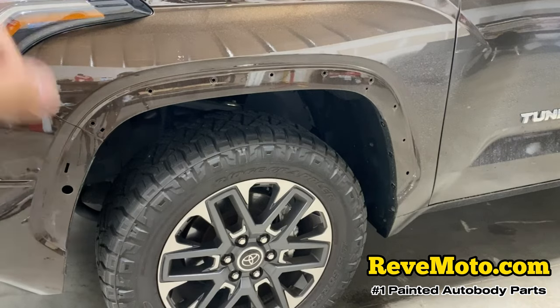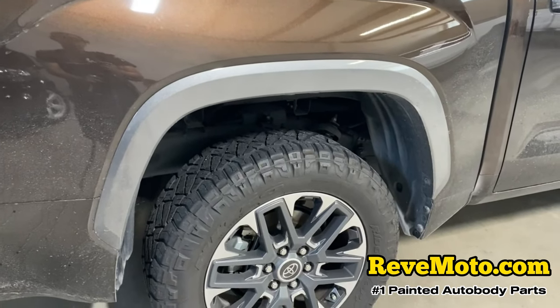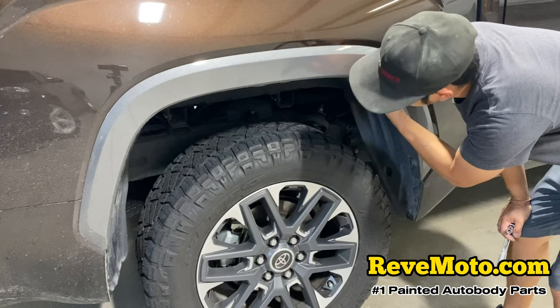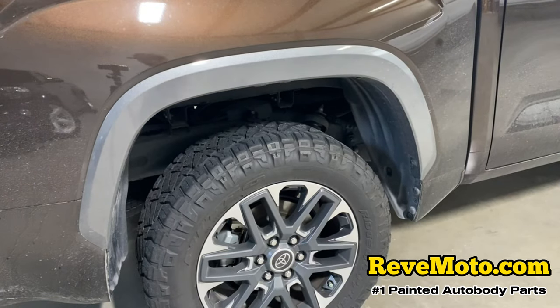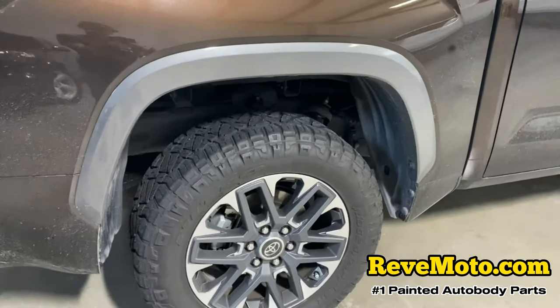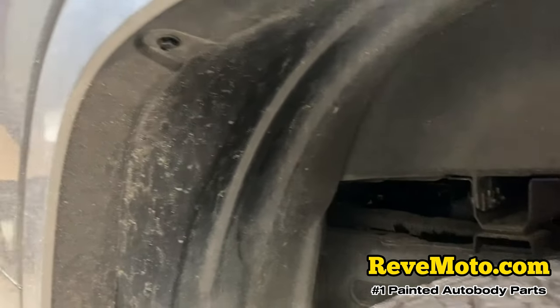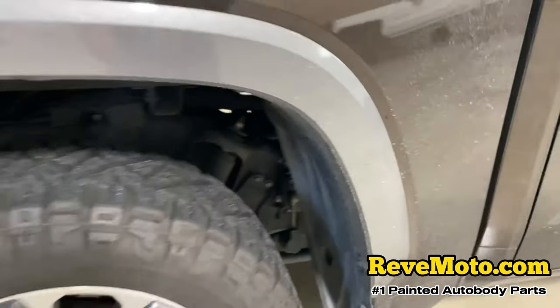The exact same thing we did on this side, we're going to do on the other side. Let's head to the back of the vehicle — these fender flares should be identical. This is my first time doing this so we'll learn together. There's a 10 right here, 10 right here, 10 back here, 10 right here, and a 10 right here. There's one hidden back there, a 10 on the side. Let's go ahead and get this taken off.